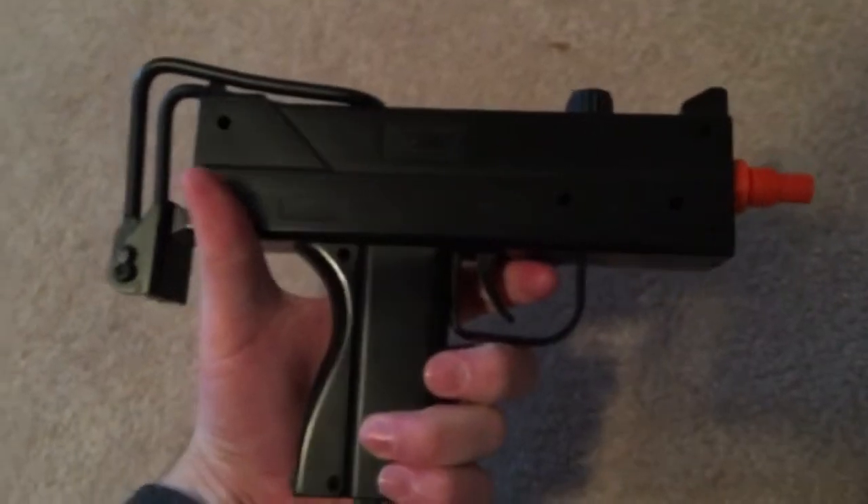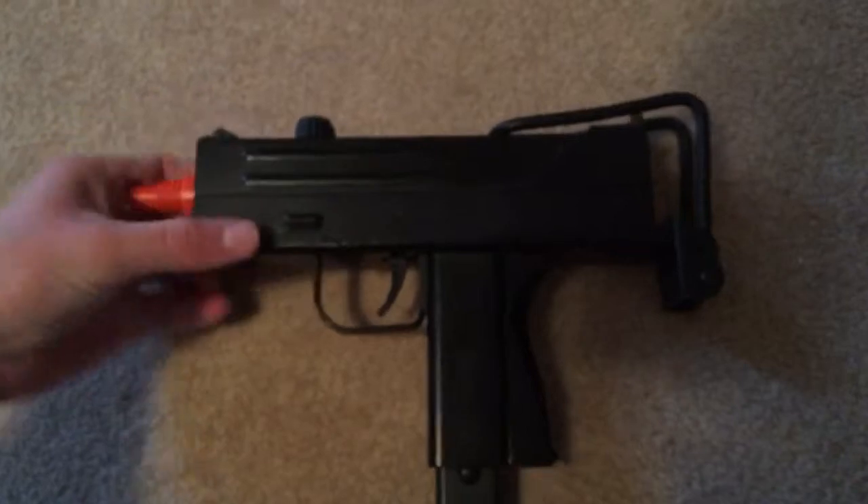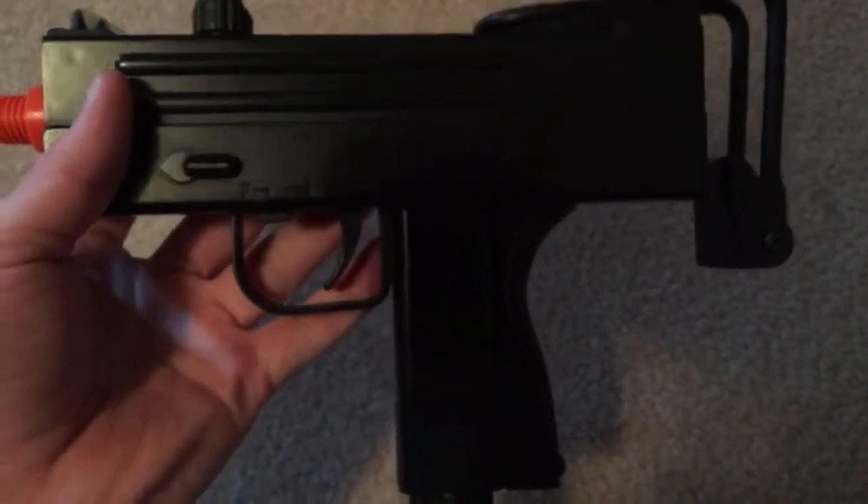It has about 150 FPS, which is absolute garbage. This gun — I got it for about $20. Very poor gun. I don't recommend it to anyone.